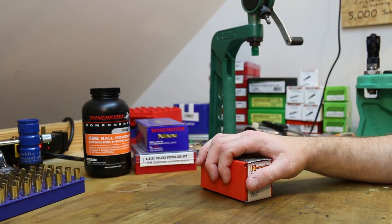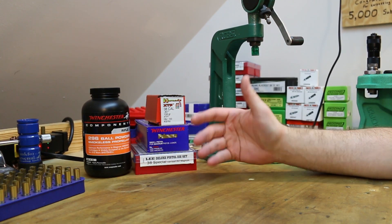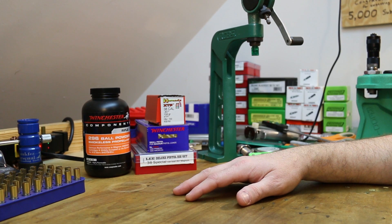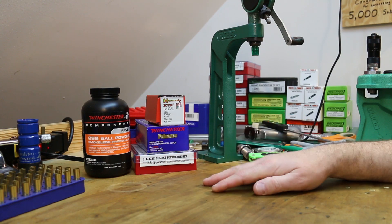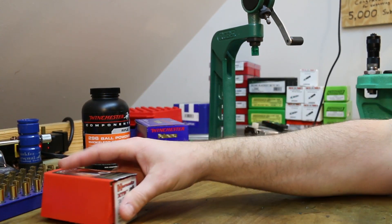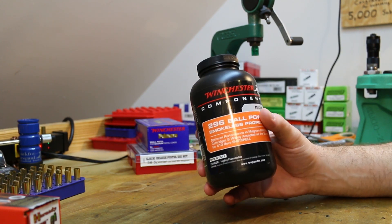We'll get some velocity data, maybe shoot a group or two, but probably more plinking than anything. I've got several molds for cast bullets — that's eventually where I want to go with this, start casting and powder coating bullets and shooting those primarily in these guns. But before I get there, let's start basic with some jacketed bullets, load data straight out of a manual, and keep it simple. I want to use Winchester 296 — I have tons of this stuff because of .300 Blackout, so that'll be our powder for today.